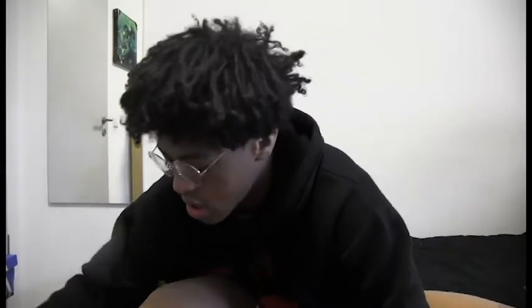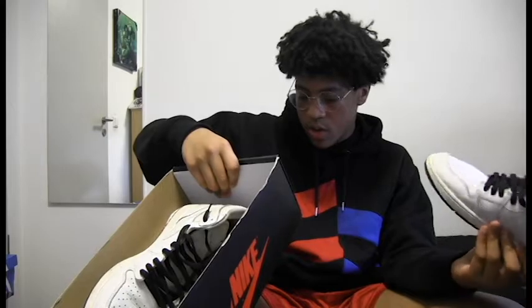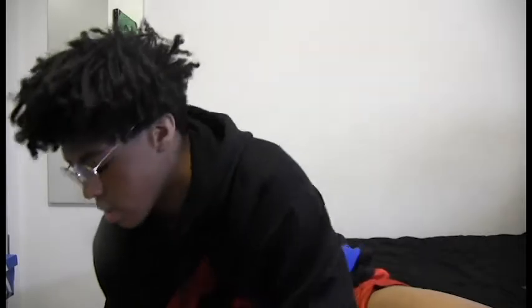Then we have some white ones — the ultimate version, they're called the Air Jordan 1 Retro High OGs, just white and black. They don't have a specific name like the Yin Yangs or anything. Just white. I need to get white shoelaces to put on the black ones, but I have the black ones on these. Alright, moving on.